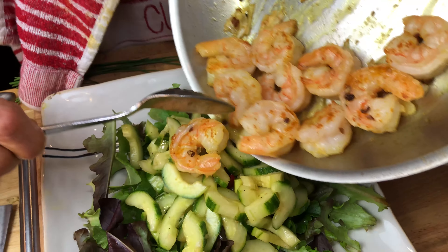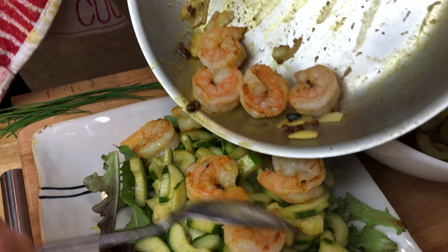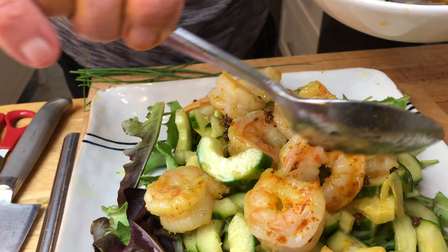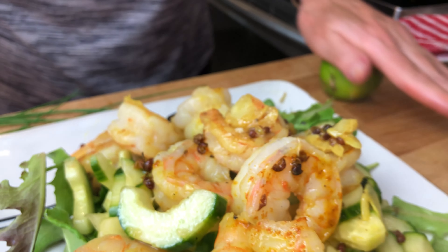All right, let's just plate this up. We add our prawns quite organically. They're gorgeous. And we're going to add some more dressing on top. Beautiful. Marinated spicy cucumber and prawn salad — perfect for a summer day. I'm just going to take a little lime.